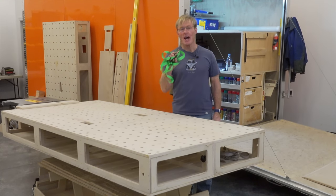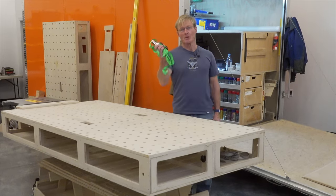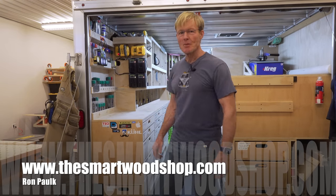I'm going to show you how to greatly improve the functionality of your Polk work benches with one of these ratchet straps. I'm Ron Polk, and this is the Smart Wood Shop.